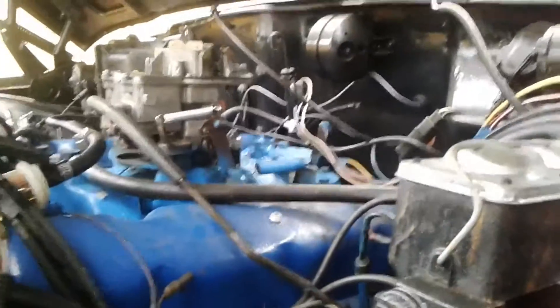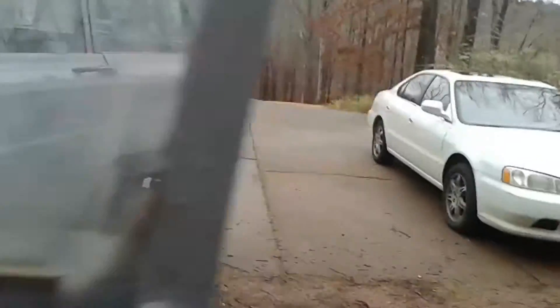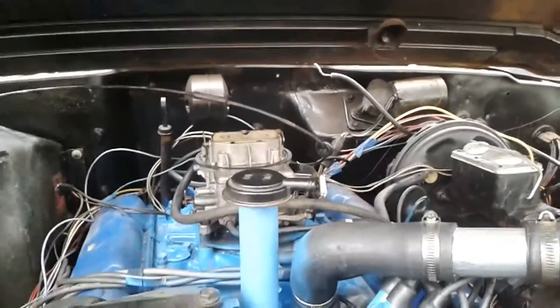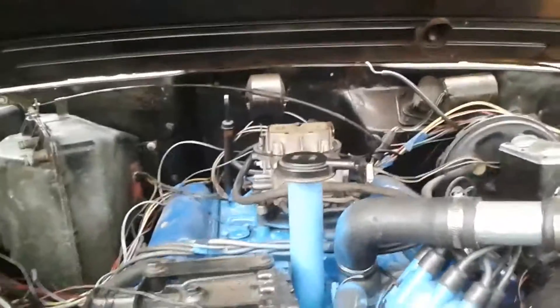Got to find out where the return hose is — it always does that crap to me. Got everything doing what it's supposed to, besides the gas pissing out of the top of the carb, but that's an easy fix. Thanks for watching, and that's what I've got.